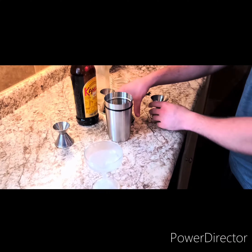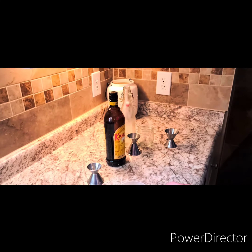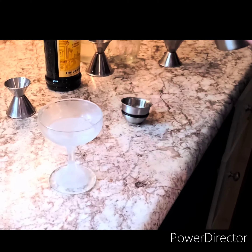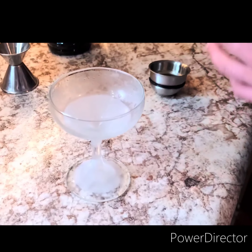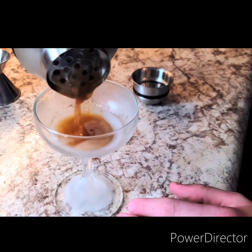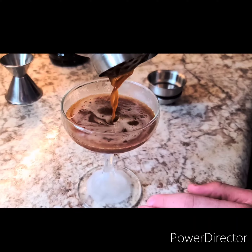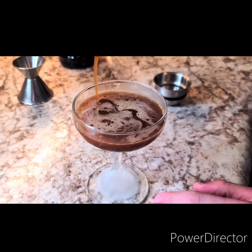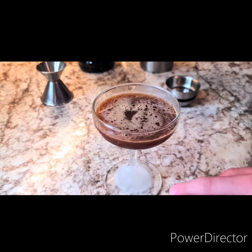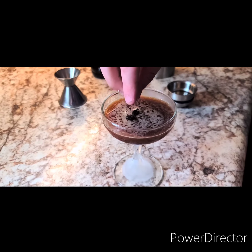Got myself a cocktail glass ready. I'm going to give it a quick hard shake. We're going to take a few coffee beans and garnish it on top.